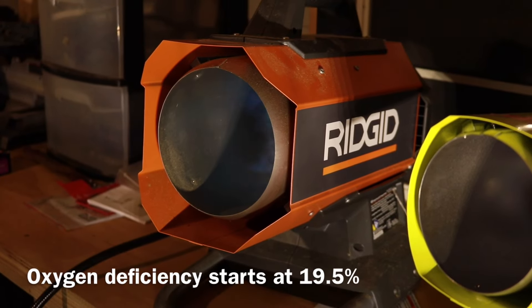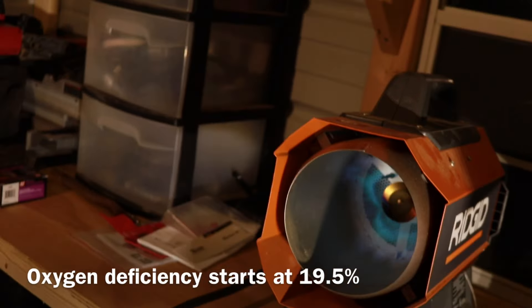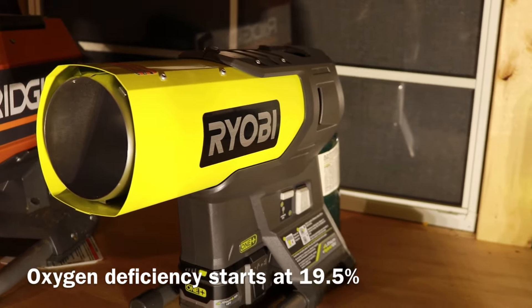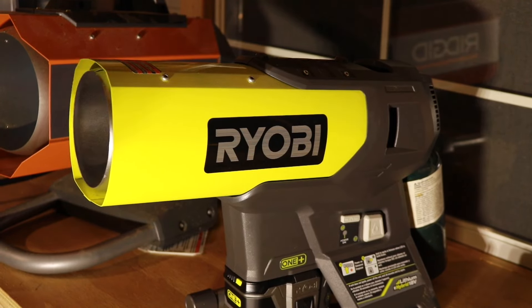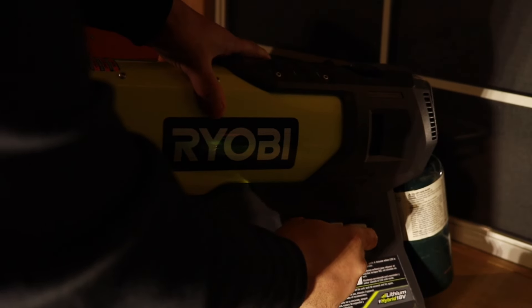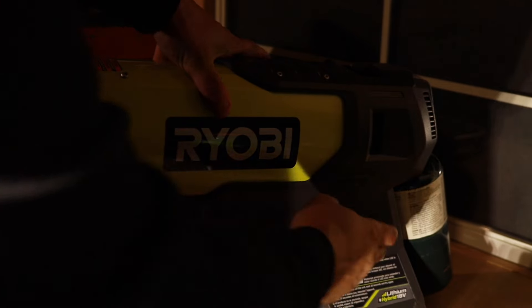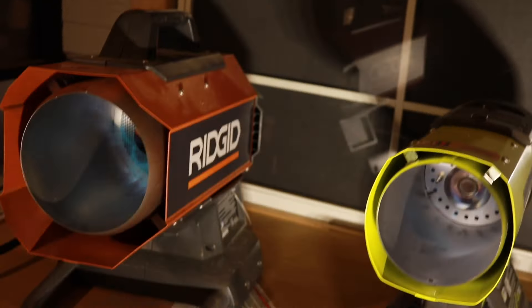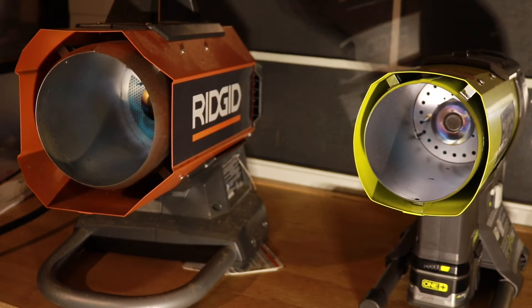The heat — nice and warm! Love that heater. Now the Ryobi, which we just reviewed a couple days ago — same thing, just hit the power button. Now we've got both of these going full bore. It's a little loud, sorry about that. I'm going to shut that door — please do not do this on your own. I have a meter and I'm protected; that meter will alarm if I start getting into danger.